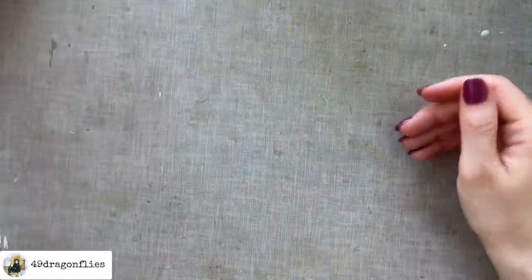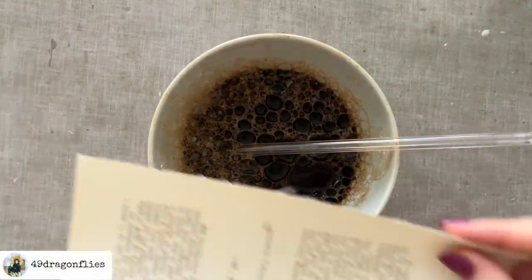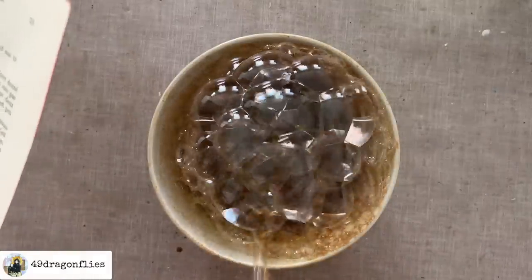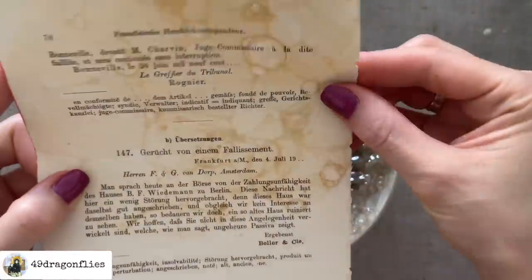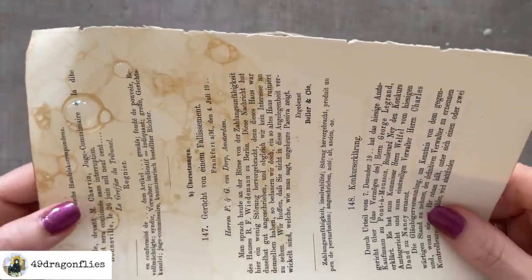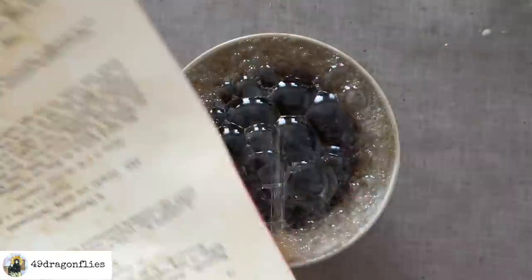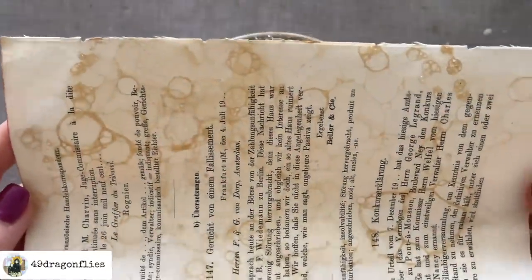Of course we can also do this with different kinds of papers we'd add to our junk journals, like book pages. The effect will look different on every kind of paper — it's going to be more subtle on the book page because the page itself is already darker, and the paper is more absorbent. It depends on the book page, but I think this one is more absorbent than copy paper. So there's a book page — also really nice.